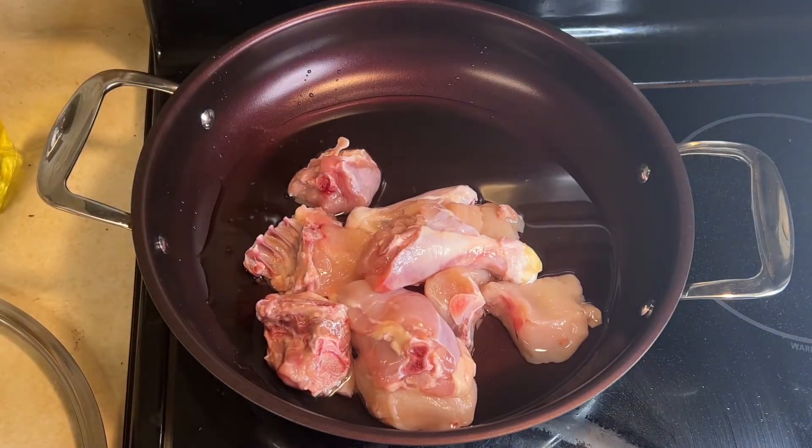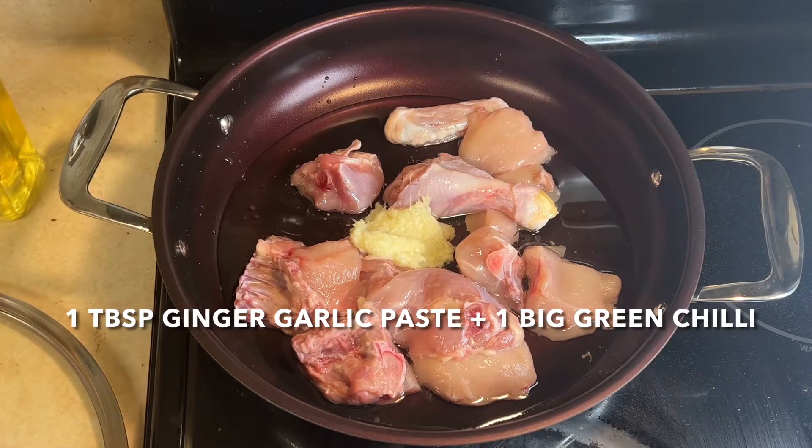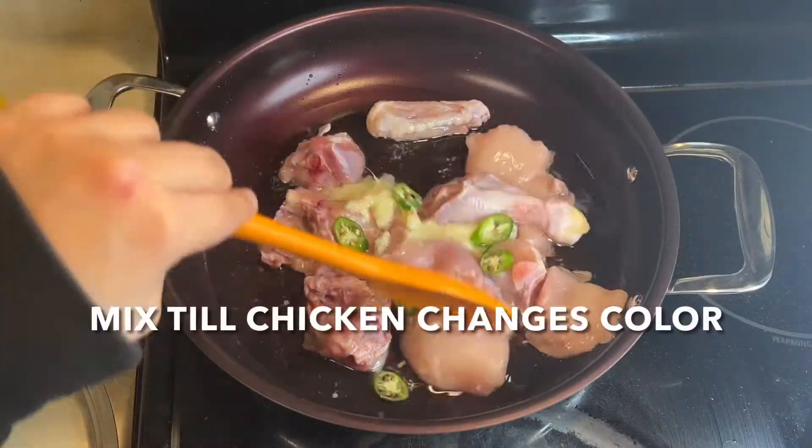Add the chicken cut pieces, a little ginger garlic paste, and mirch, and fry it until it changes color.